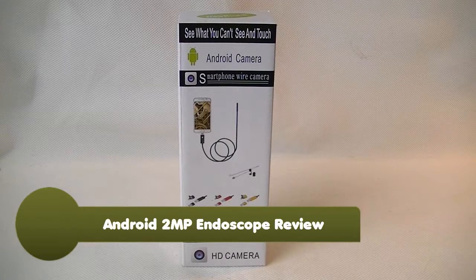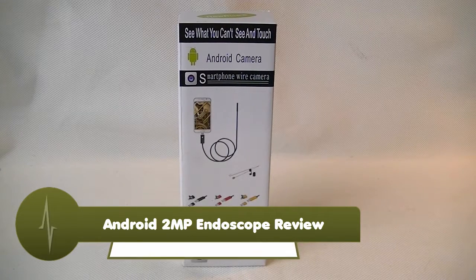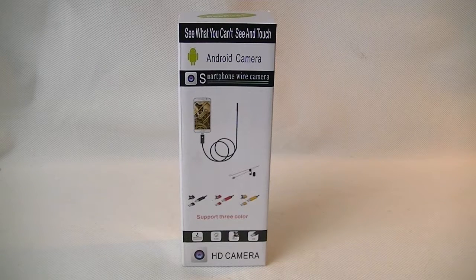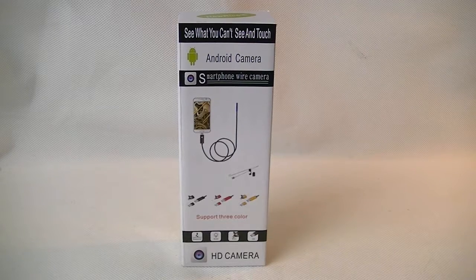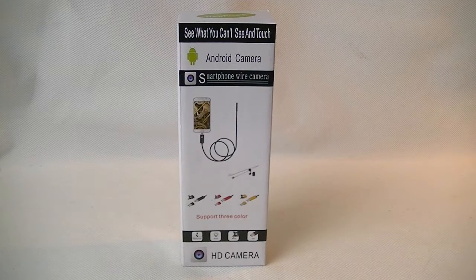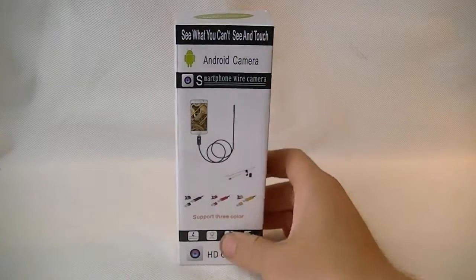Hey guys, today we're going to be having a look at this Android smartphone wired camera. I like working on my cars and on the house doing DIY, and occasionally I drop things into confined spaces or I need to see into a confined space. Perhaps when I'm working on my car I might lose a bolt or a nut with no idea where it's gone, which is stupidly frustrating. A little while ago I bought a camera but I need to plug that into my laptop, so when I saw this come up on Amazon I jumped at the chance to review it.